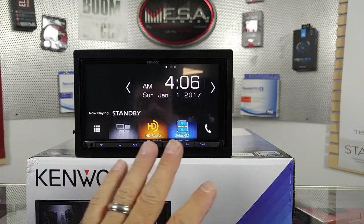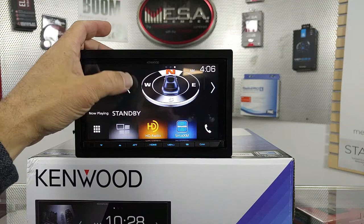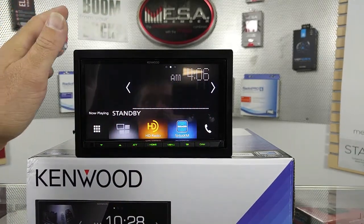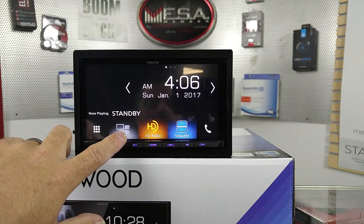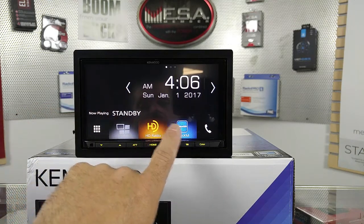Once it pairs up, you're going to see this screen. You can change this — Northeast, West, South. This would be graphic EQ; obviously we don't have any audio going to it, so that's what you're going to see. And of course, a larger clock. Down here, this would change to whichever icon you have, whether it be Android Auto, Apple CarPlay, HD Radio, or Sirius XM.